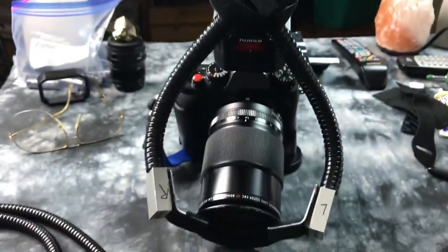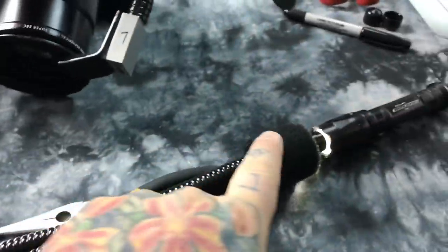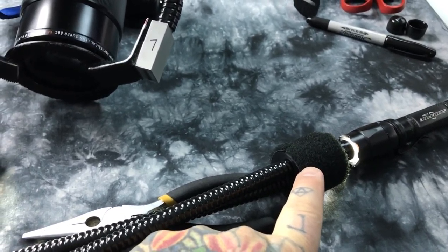This took me one hour to make. You can actually search this on eBay. What is it? First, let me show you what it is — it's called a bifurcated fiber optic.